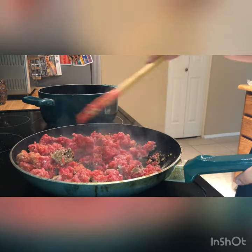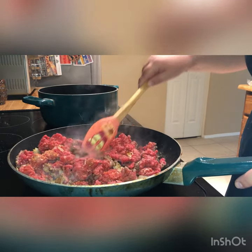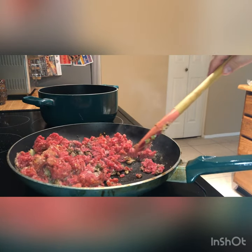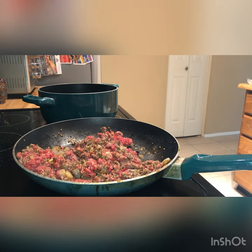Just mix it together. My heat was pretty high so my meat started browning immediately. Now that we have our meat in, we're going to start on our rice. Let me switch over and show you how to start the rice.